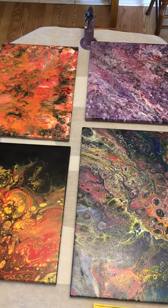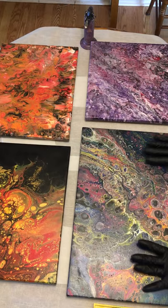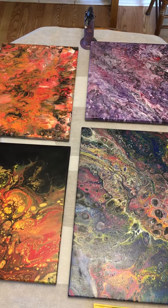The first thing I do when getting ready to coat with resin is prep the painting. Once I've finished my painting, I allow it to thoroughly dry — anywhere from three to four days all the way up to two weeks, depending on weather conditions and the climate in the room it's curing in.